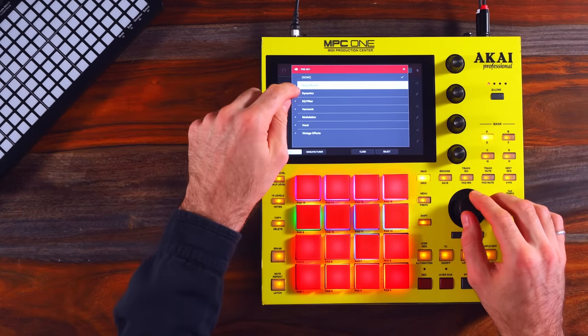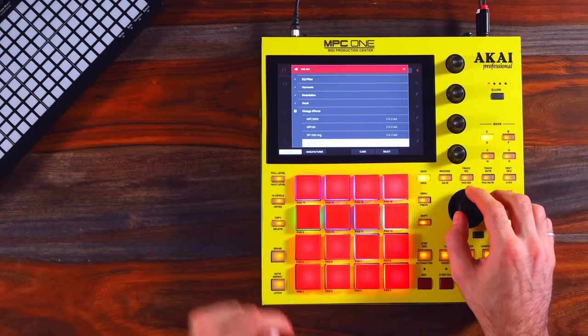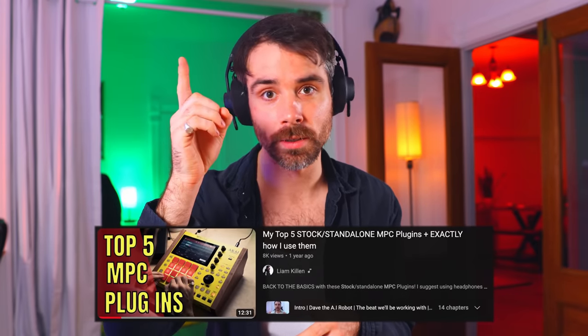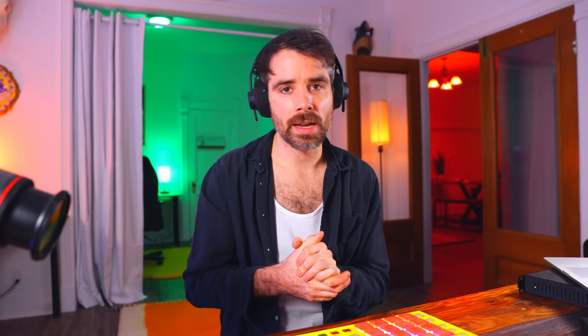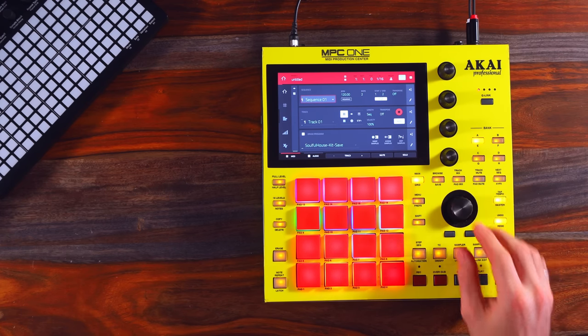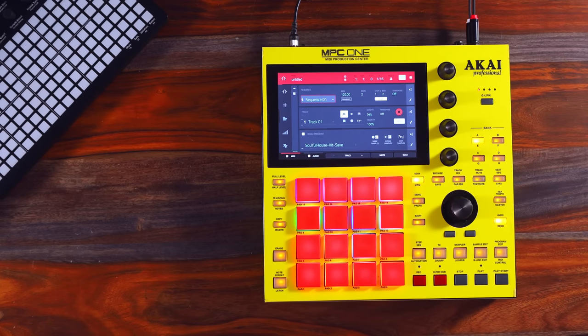We'll take a look at the basic plugins you have access to. On the kick, I can select a plugin: delay, reverb, dynamic — that's compressors. There's also sidechain compression, EQ filter, harmonic, vintage effects — these are really cool. Another thing to clarify is that you can add individual effects onto each of these pads, and you could also affect the entire kit on top of that. You might think that's too much information for a standalone instrument, but the MPC One has no problem with that at all — it's very powerful. From one sequence to the next, you can actually change which plugins you add to which pad. In terms of effects routing, you have bus control as well — you can sidechain an entire kit to just the kick.